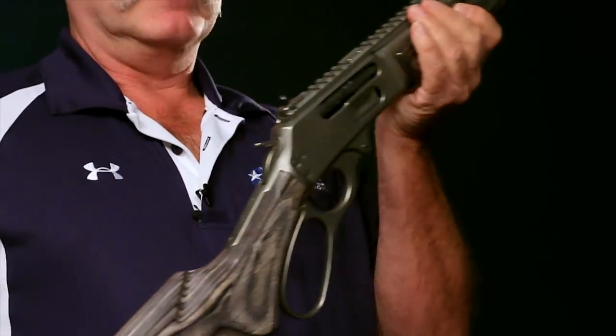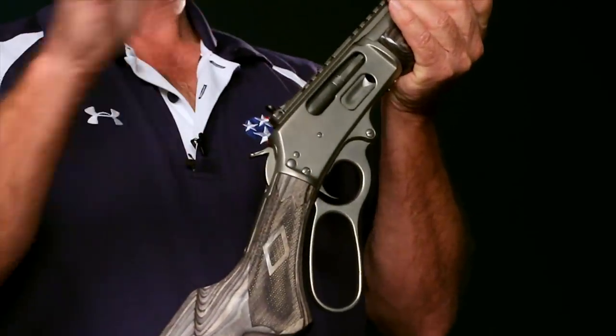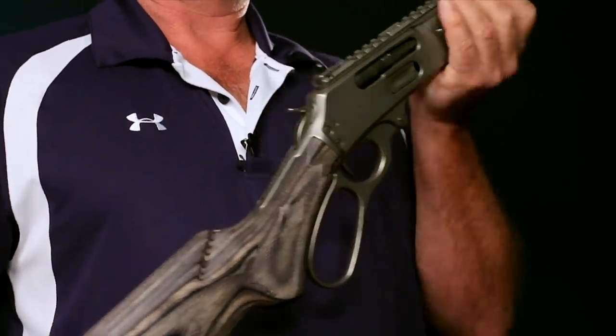We're going to use a Marlin today, but this basic action — the lever — is the same in any number of guns from Winchester, Rossi, and a lot of old antiques like 1886 Winchesters. What you learn today will help you understand how to make virtually any lever-action rifle you pick up safe.